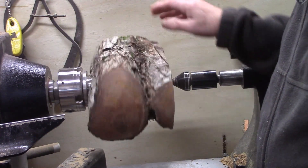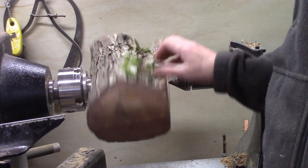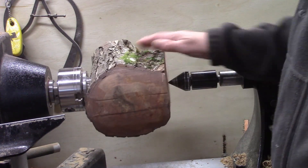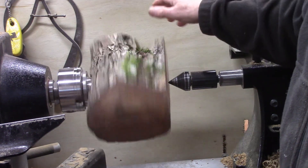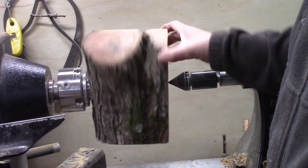I have a piece of Asian pear mounted in the lathe on a worm screw. It's 10 inches long, about 6 inches tall and 6 inches wide at the widest. I'm going to see what I can get out of this.